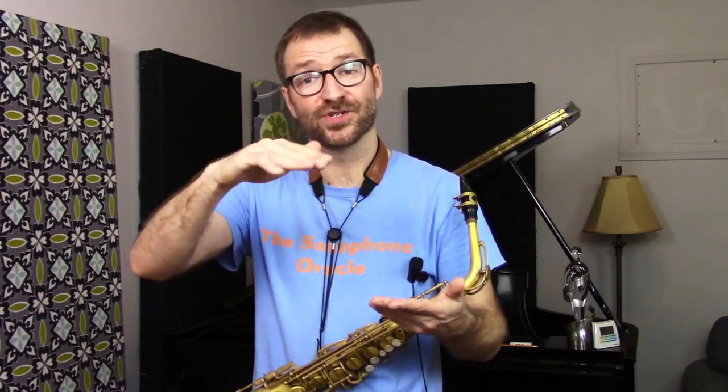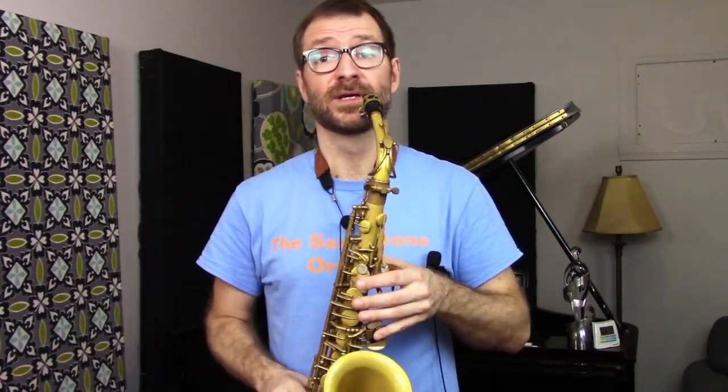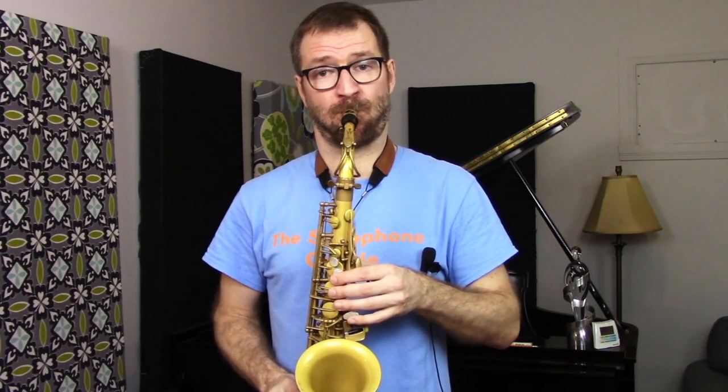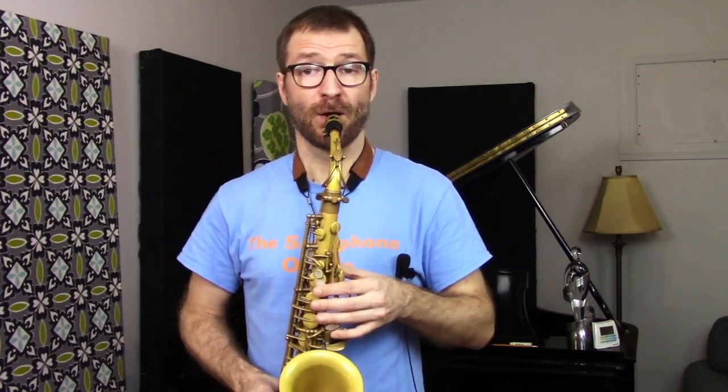The point is that the C7 arpeggio isn't just root position — C, E, G, B-flat. It's any combination of those four notes anywhere on the horn. We have to be able to execute it anywhere on the horn so that we can make actual music with it. Descending from the third: E, C, B-flat, G. Or in a different order: E, C, G, B-flat. That's all a C7 arpeggio.